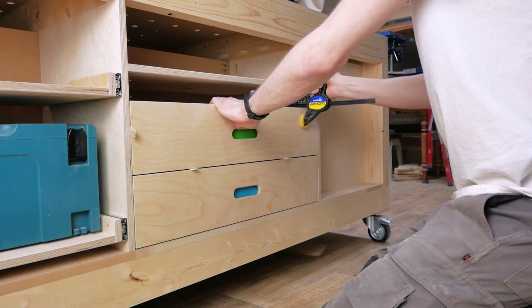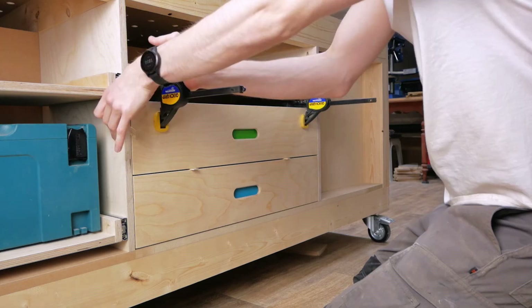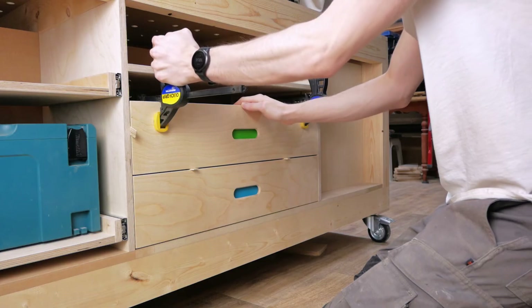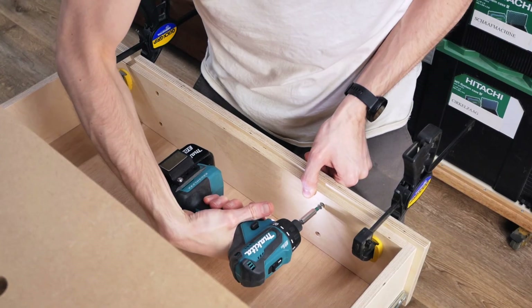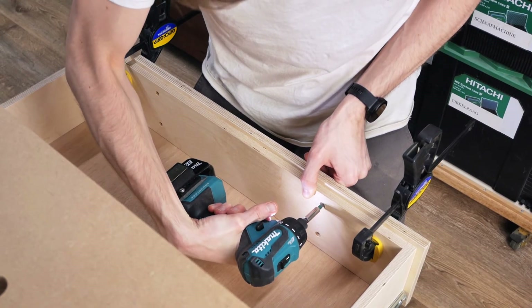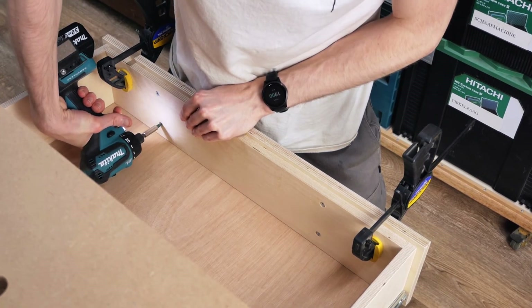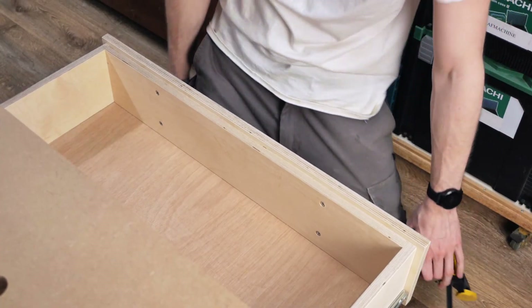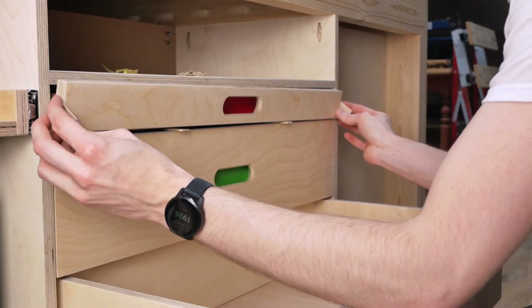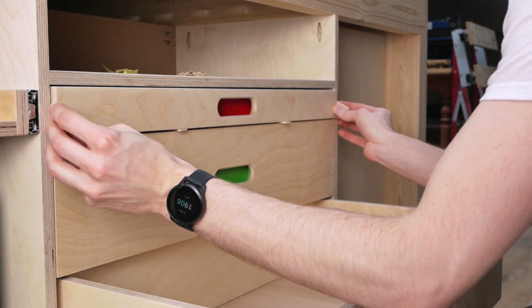In three minutes this video is about to end. The last steps in this build speak for themselves — it's mainly mounting the drawer fronts and marking and drilling the dog holes in the tabletop. They might not be dead on, but it's impressive how precise something can be if you just take your time and don't rush.